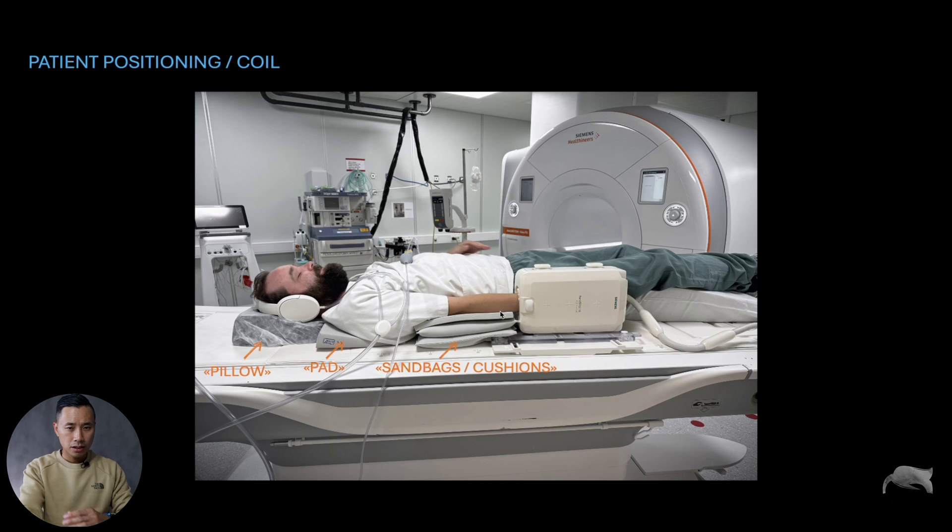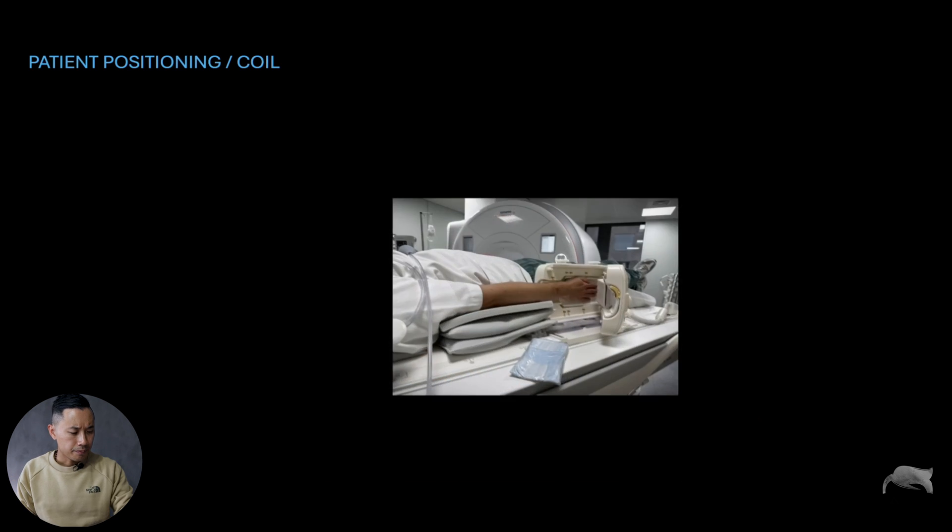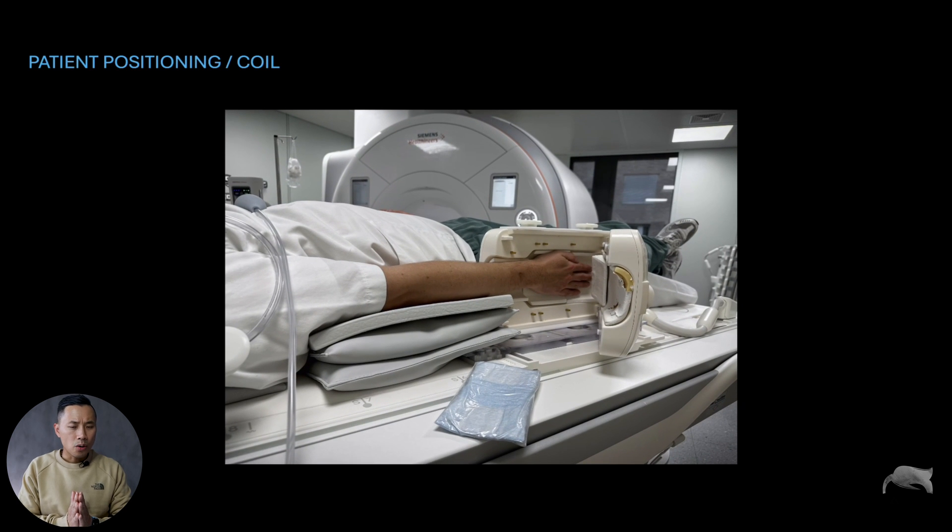We have some pads at the shoulder just to relieve pain, and most importantly the sandbags and cushion. You need to build the arm completely straight — 90 degrees straight with the wrist and fingers. You also have some cushions under the knee to relieve pain from the back. The other arm can go on the stomach or down to the side depending on patient size. Remember: do not let skin touch the bore due to MRI safety. Headphones, earplugs, and an alarm button should also be available.